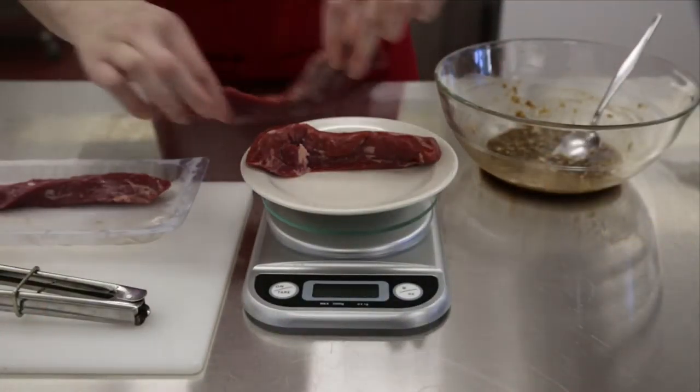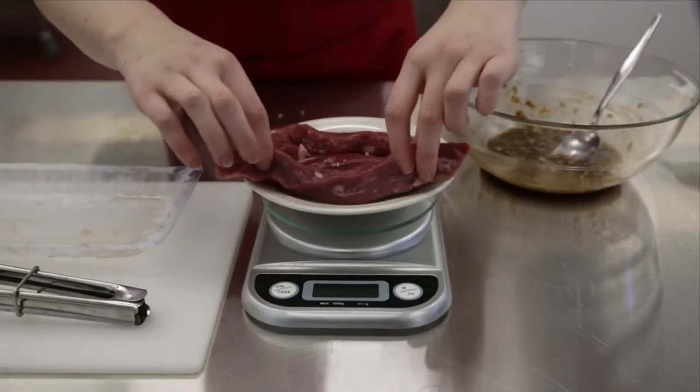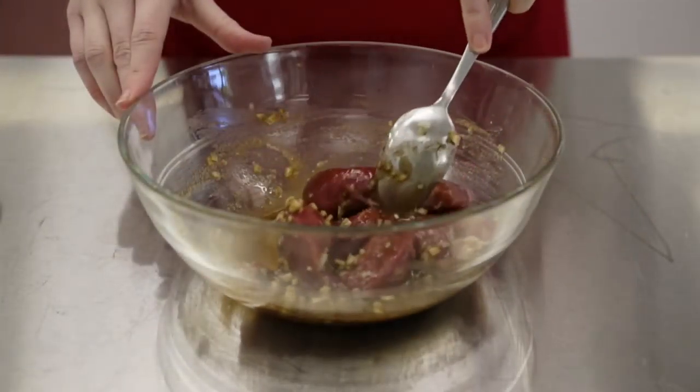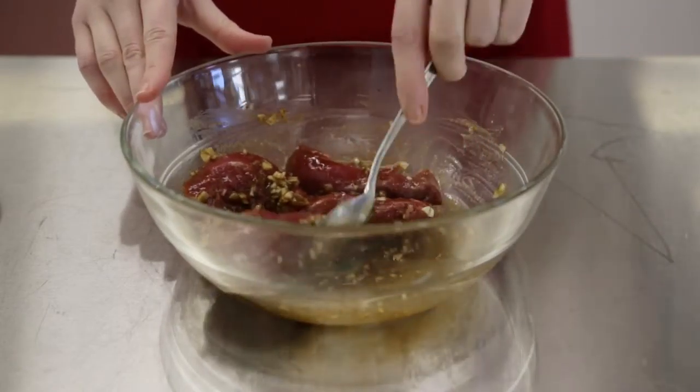With a set of kitchen scales weigh your lamb to ensure that you are using the correct proportions. Next add the lamb to the marinade and toss to coat. Allow to marinate for around 10 minutes.